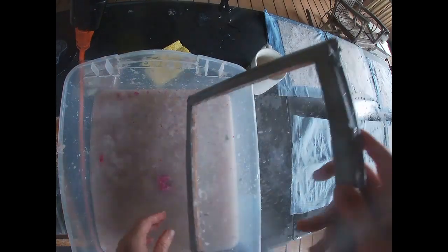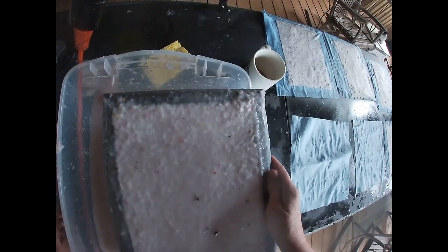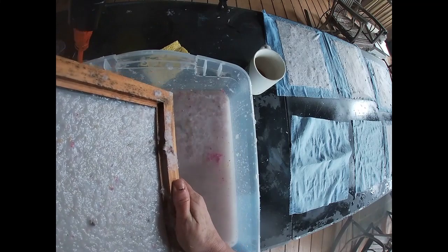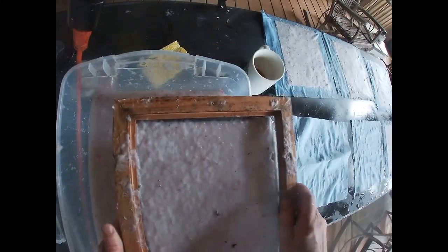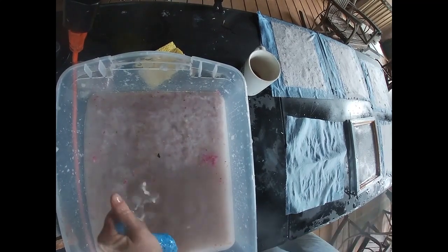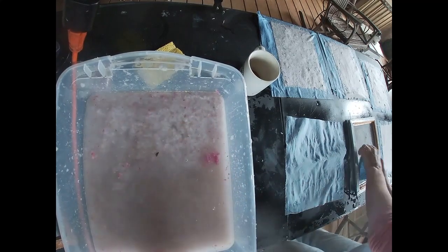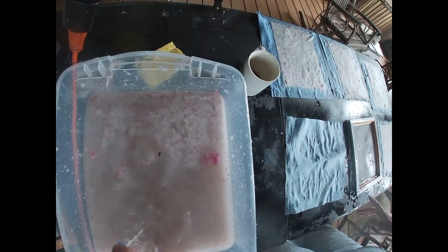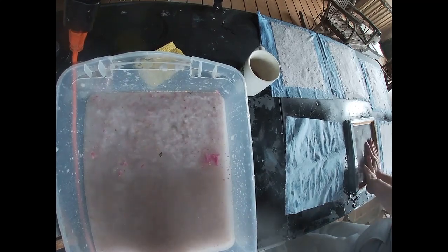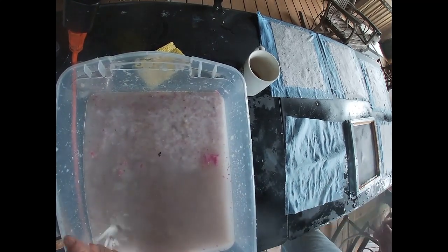Now when I finish getting all of these together on the shop towels — you can buy those at a hardware store, they're a little thicker than a paper towel — the nice thing about them is you can stack this paper. As I finish each one and pull the water out, the three in that top row are getting a little drier as I work on the remaining ones, and I will just stack those one on top of each other.